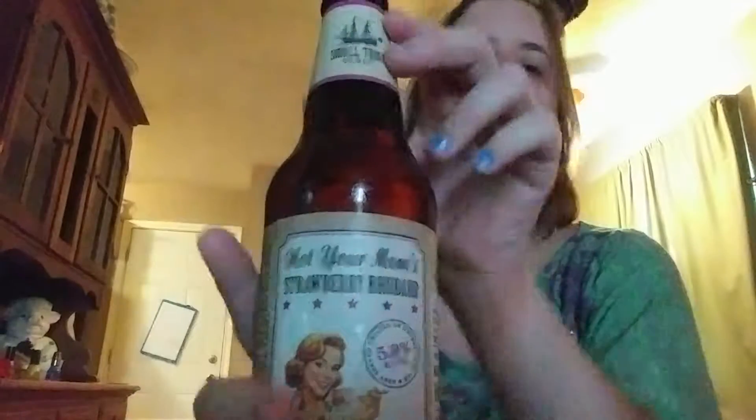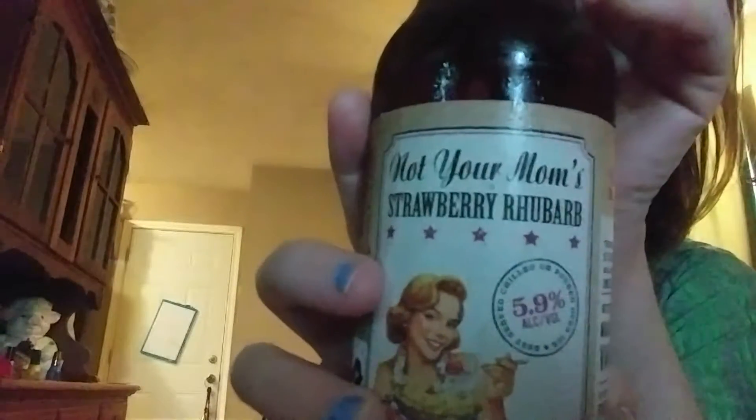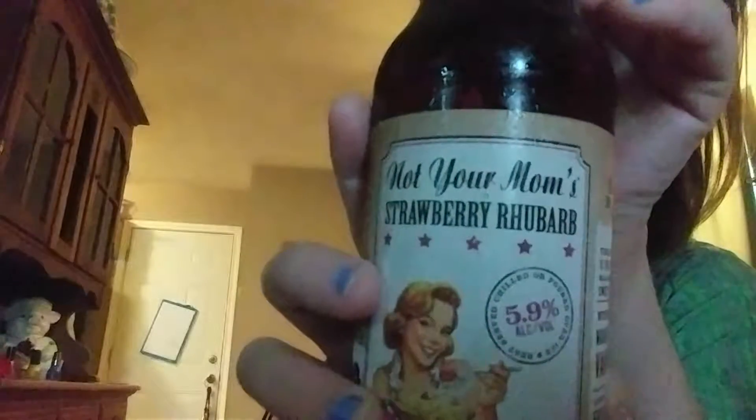Hi guys, KaiSweet here, aka Simsy89, and today we are trying Not Your Mother's Strawberry Rhubarb from Small Town Brewing.